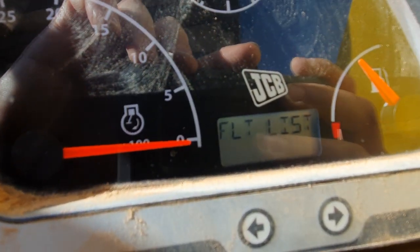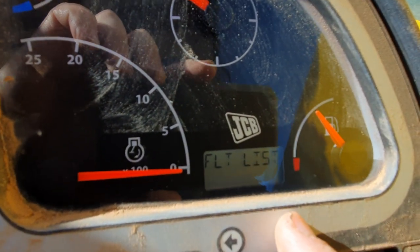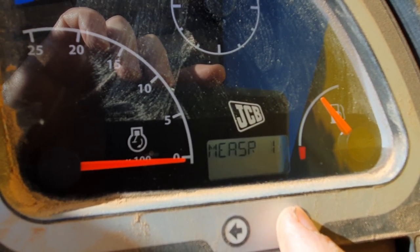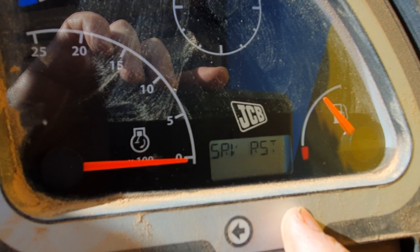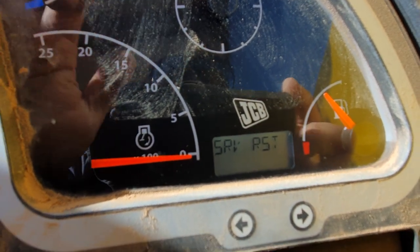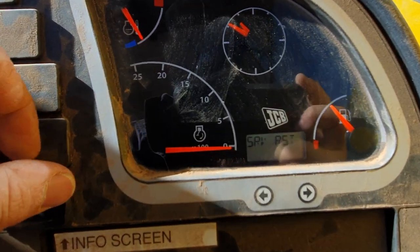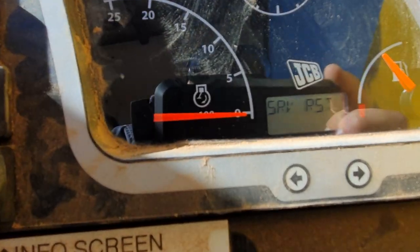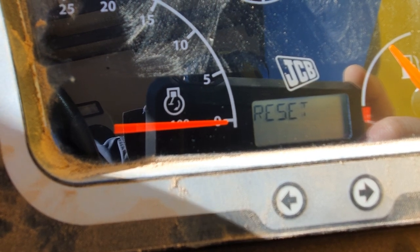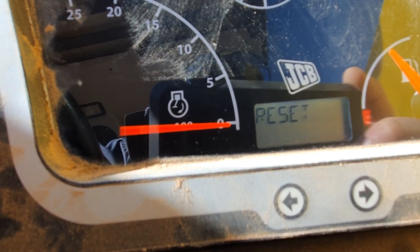The little screen will change. Scroll across using the arrow keys until you see service reset, then hit the information button once. It'll say reset — hold the information button for a couple of seconds.